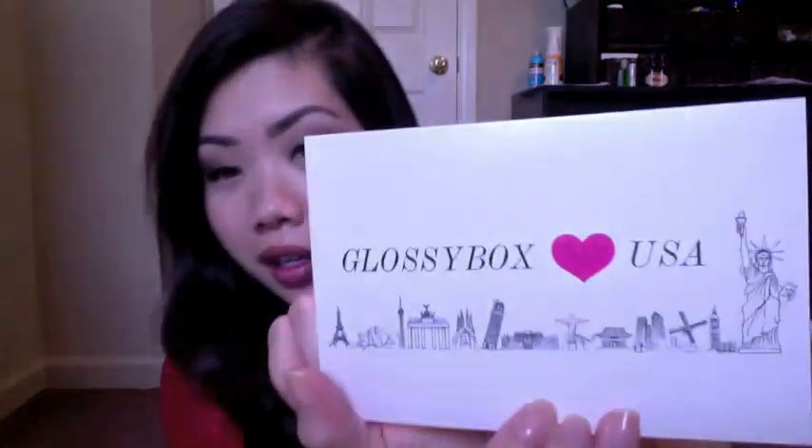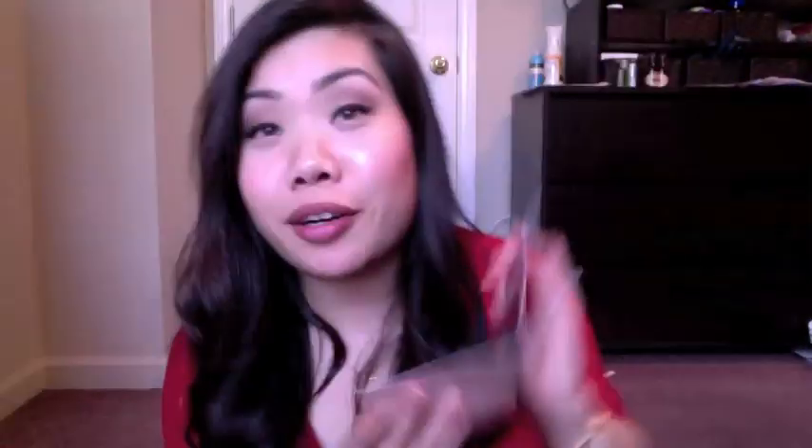I was thinking it would have a list of the products in here, but it's not — it's just a little pamphlet. It talks about different trends that are going on in the world or whatnot. So that's cool, just a little booklet that I'll definitely be reading. And then there's this little card — Glossy Box USA — and this tells you what all the products are inside. I'm not going to read it yet because I want to be surprised when I open it. So let's get into the actual products.